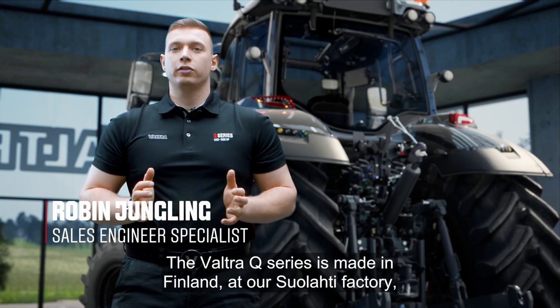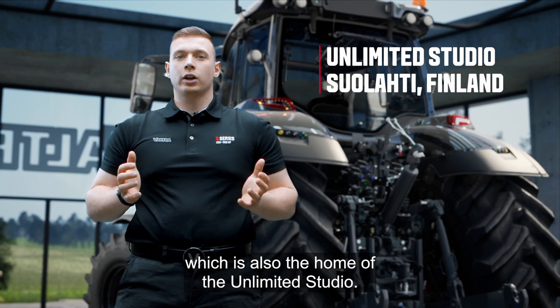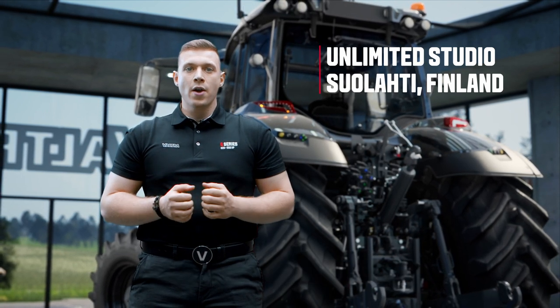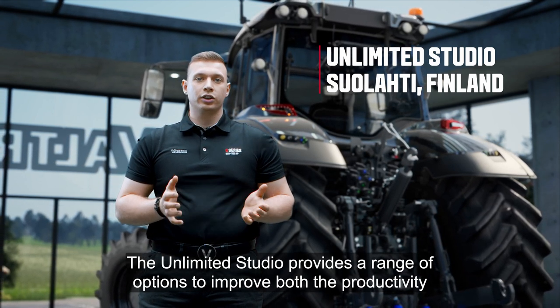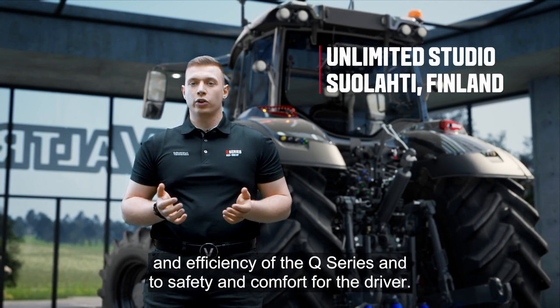The Valtra Q-Series is made in Finland at our Suolahti factory. It's also the home of the Unlimited Studio, so there is no limit to customizations. The Unlimited Studio provides a range of options to improve both the productivity and efficiency of the Q-Series, and the safety and comfort for the driver.